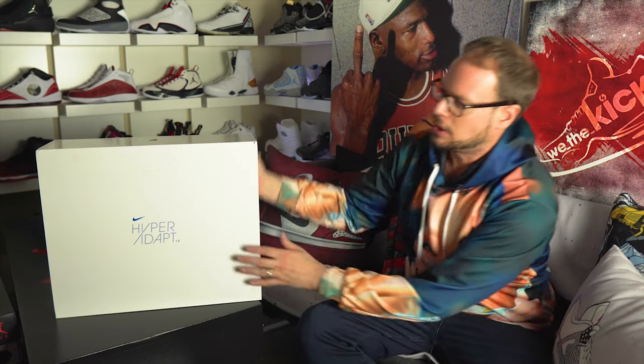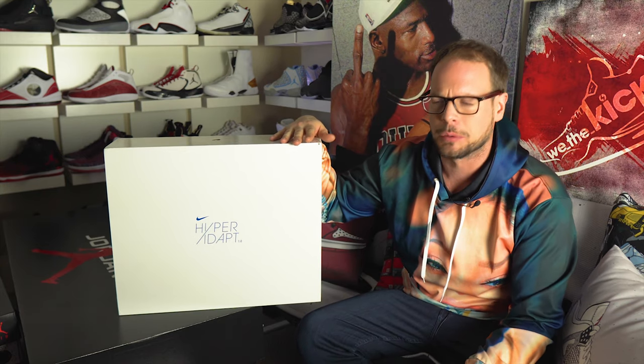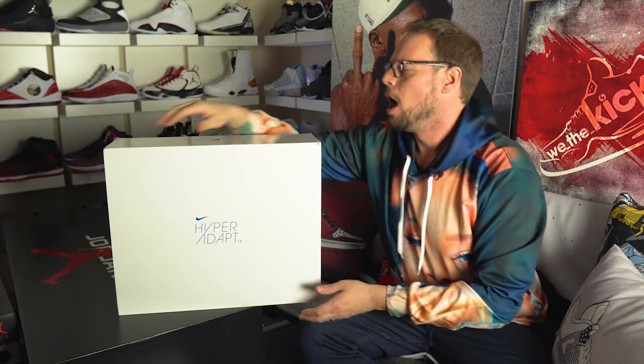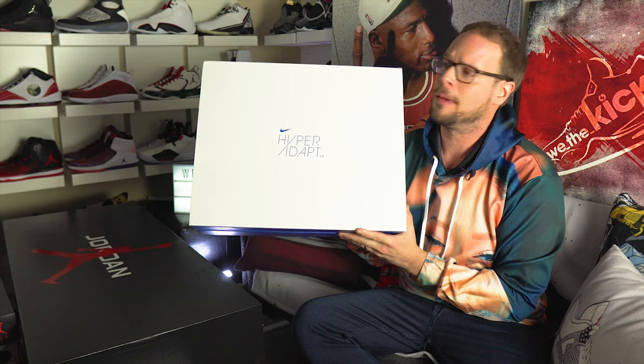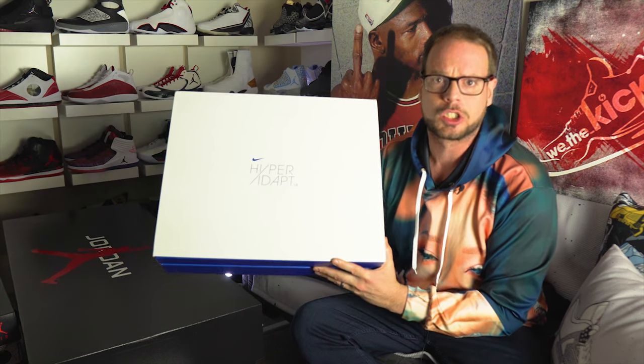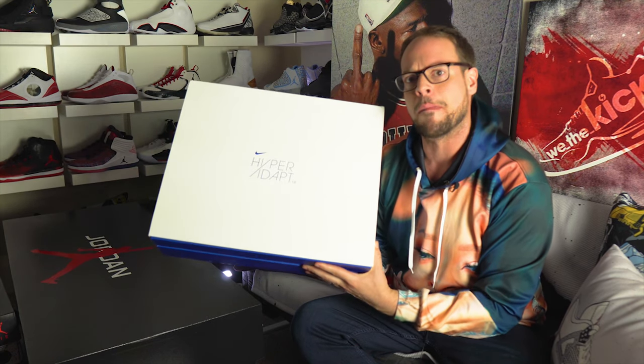What's up, We The Kicks Army? There's been a lot of hype around the Nike Adapt Basketball, the second edition. Let's start here first, guys. This is the Hyper Adapt 1 — this is the running shoe. It was released in 2016, if I'm not mistaken. Let's just take a quick look at it. This is the collector's edition, the first one that came out. This is the Special Box from Stock X, if you look them up.